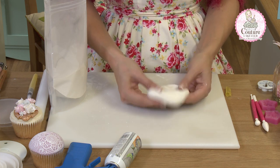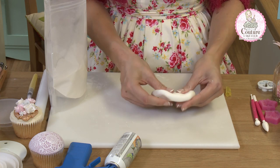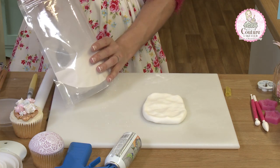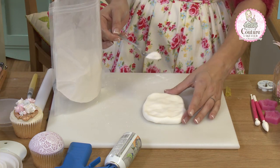Lots of people choose to use flower paste for their flowers. I don't like flower paste because I don't believe that it's truly palatable — it is edible, but in terms of being able to eat it, it's not ideal. And for cupcakes, they're pretty small already; we don't want to pick loads of stuff off of them.